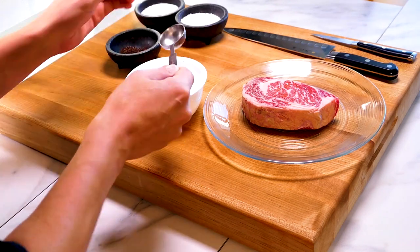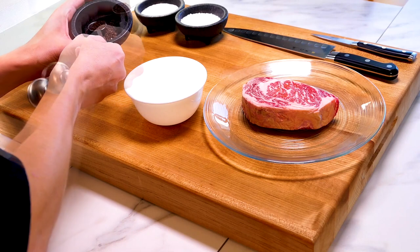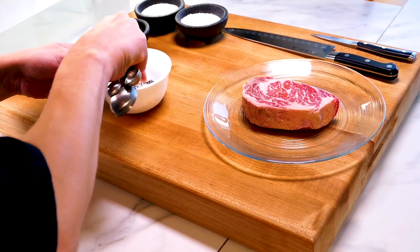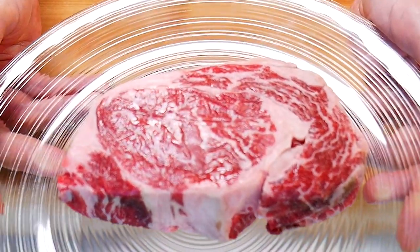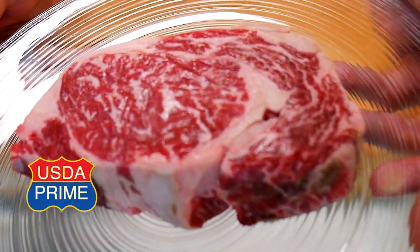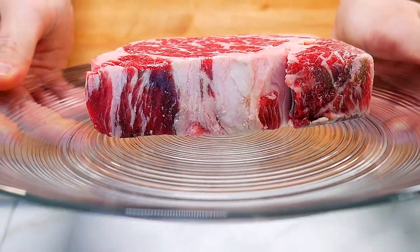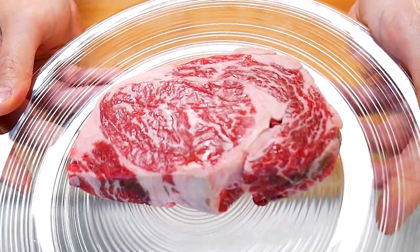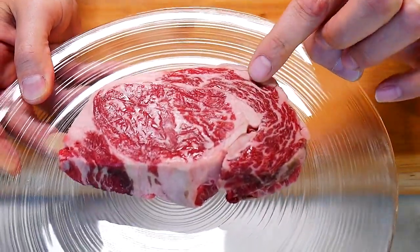I'm using both salts here — I've got the sea salt and I've got some kosher salt. Different textures, and it's going to help the curing process. We're going to do a quick cure on this meat. Always try to buy the best meat you can find. This is USDA Prime — I live in Texas, we're pretty fortunate, we get a lot of this good stuff.